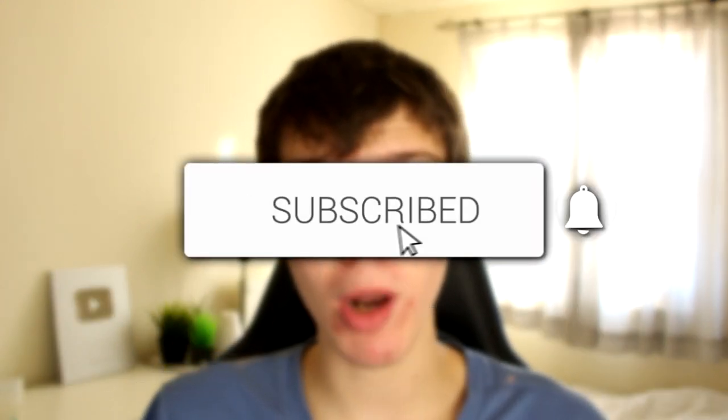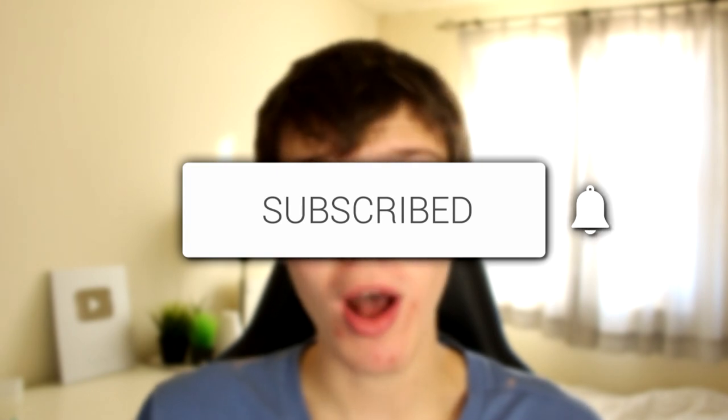If you're new to the channel, please consider subscribing and leaving a like down below. Please do watch this guide right until the end to know all of the different methods I'll be showing you to try and increase your internet connection on Xbox. Without any further ado, let's jump into this.